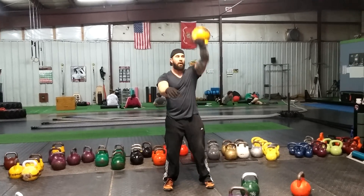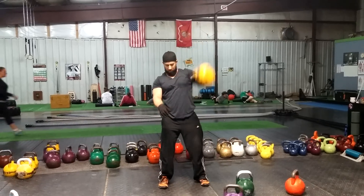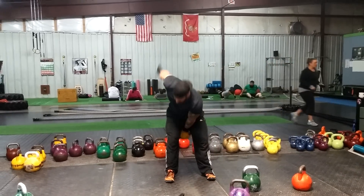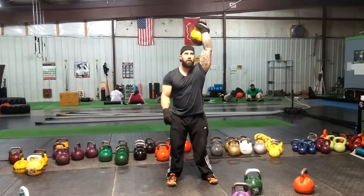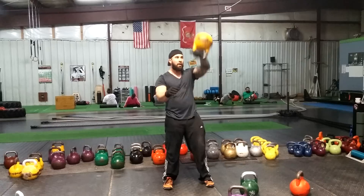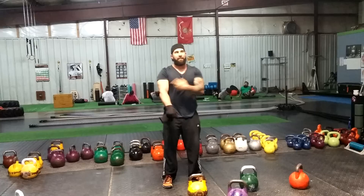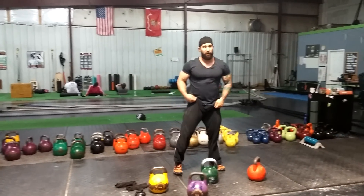You are improving fitness. As you can tell, my left side is not as coordinated with my opposite hand, opposite arm. That's what I'm trying to work on until it's more fluid.